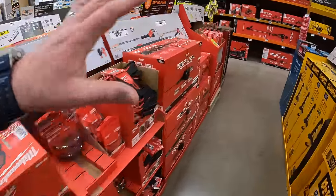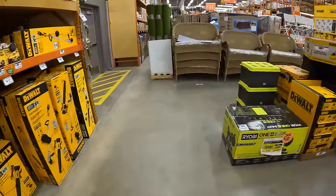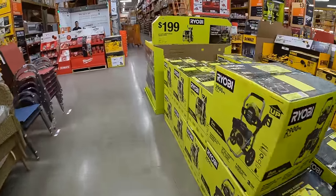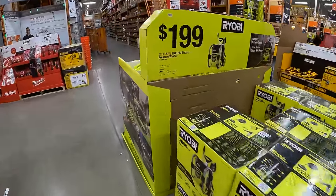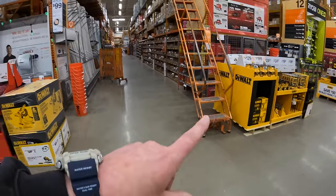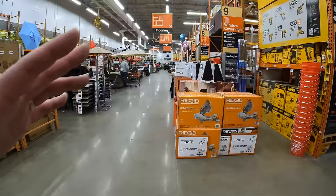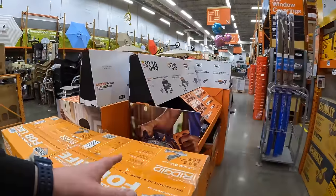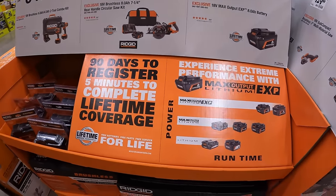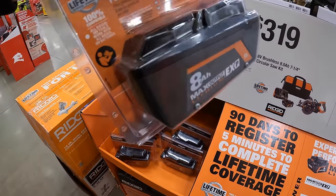They are going to be adding more tool sales — they're just starting to put them out, and I'm excited to see what they are. I'll come back next week to see how many more tool sales are on the floor. I'm glad they're including Ridgid and more DeWalt. Hopefully Makita great deals are coming soon. That's pretty much it — I hope you found this helpful and entertaining. Please like, hit the bell, and subscribe. This is Dave Nicholas — thank you for tuning in, I'll see you next time!